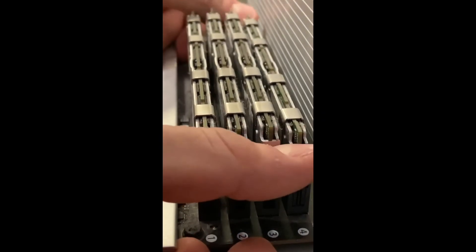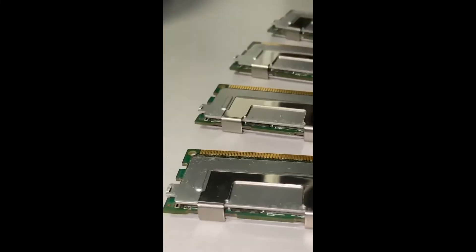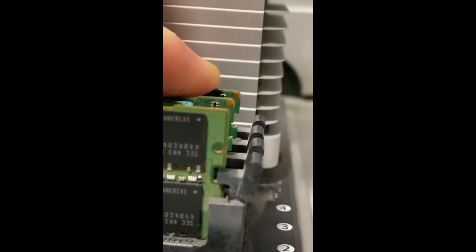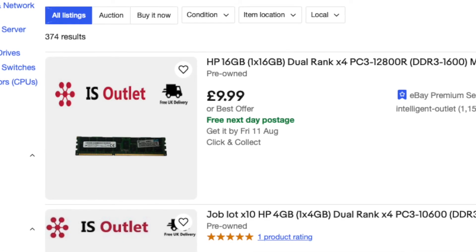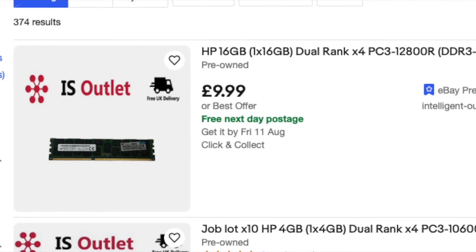I slid out the CPU tray, popped out the old sticks, and put the new ones in. These Macs have lights on the board to alert you if one of your sticks isn't pushed in properly or isn't working. I saw no improvement in gaming from upgrading the RAM, but if you use editing software regularly or open a lot of programs, it's worth doing. I'd recommend getting used server memory from eBay as it's pretty cheap, especially if you buy in big amounts.